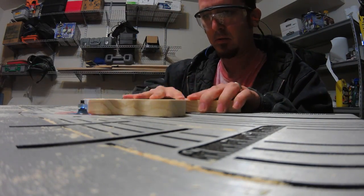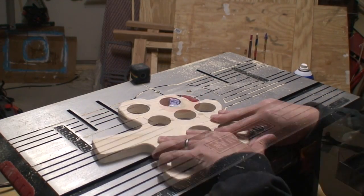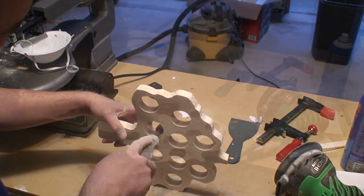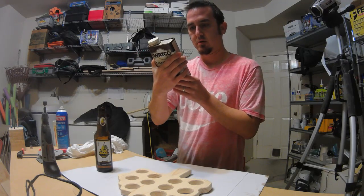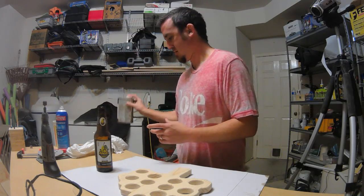Now to give all the edges a nice round-over and smooth it out a little bit. Then I'm going to slap on a few coats of Danish oil.